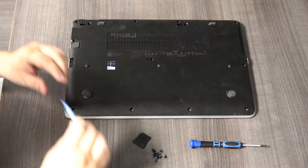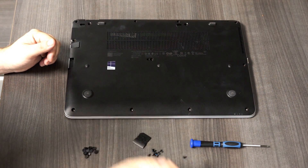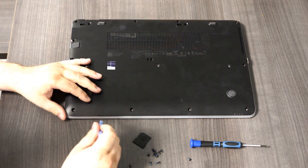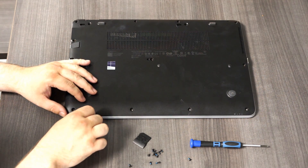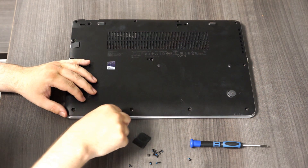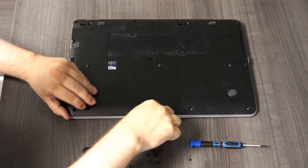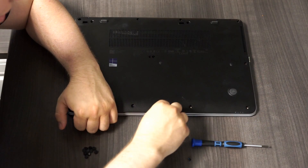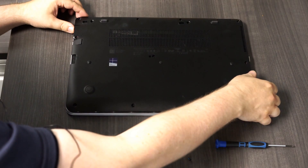Once all those screws are out, you just take a safe pry tool, something like this. I've gotten these with cell phone service kits or eyeglass repair kits. These can come in real handy. This particular one was a little stubborn, but basically you just get it in and then go along the perimeter and you'll hear it start to click and pop. Once you get far enough along, it should just pop right off.